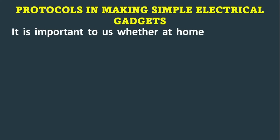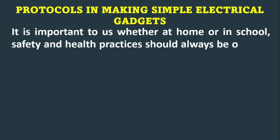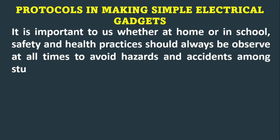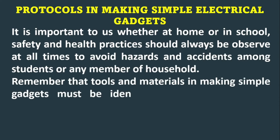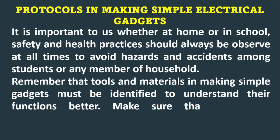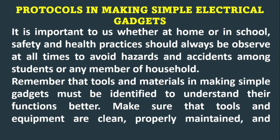Protocols in making simple electrical gadgets. It is important to us, whether at home or in school, that safety and health practices should always be observed at all times to avoid hazards and accidents among students or any member of the household. The tools and materials in making simple gadgets must be identified to understand their functions better.